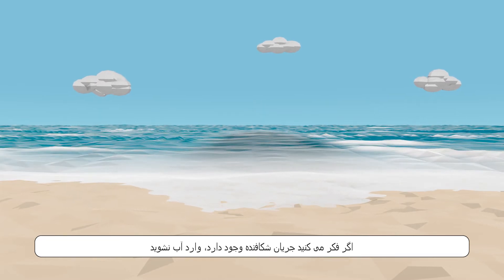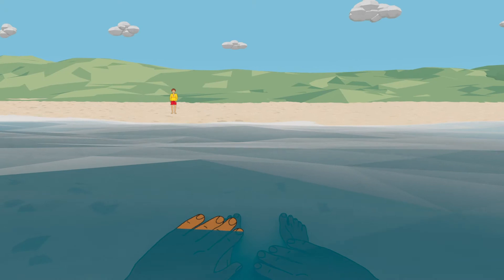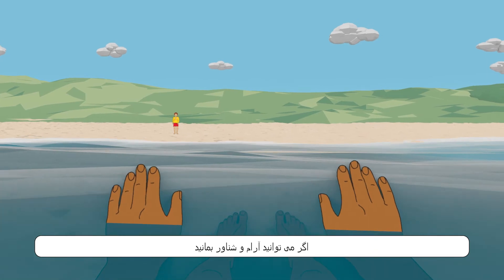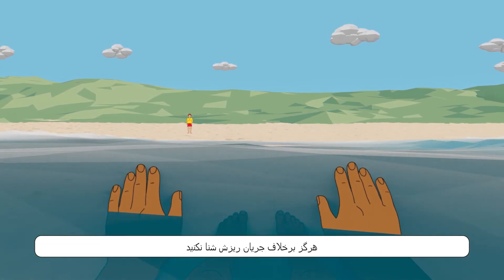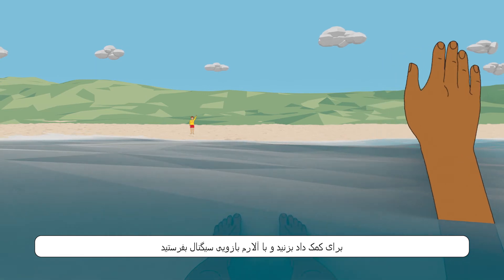Do not enter the water if you think there is a rip. If you are swimming and get caught in a rip, stay calm and float if you can. Never swim against a rip. Shout out for help and signal with your arm raised.